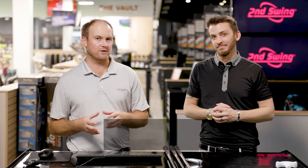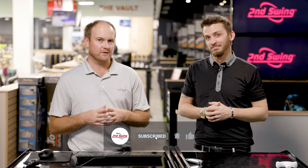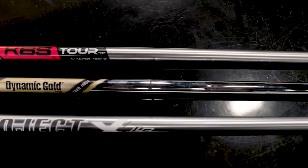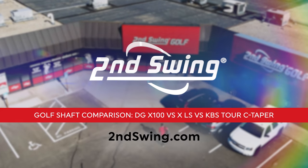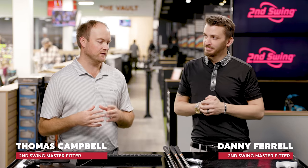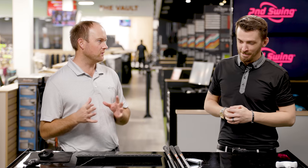Are you the type of golfer that generates some serious speed with your irons? Do you need to reduce the spin or keep that spin rate down? We're gonna discuss three different iron shafts that are gonna help you out on the golf course. Hey golfers, it's Thomas Campbell and Danny Farrell — we're both master club fitters at Second Swing Minnetonka. Today we're gonna be talking about low spinning iron golf shafts.